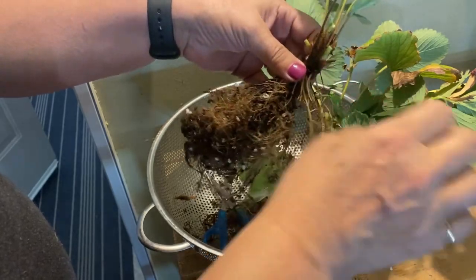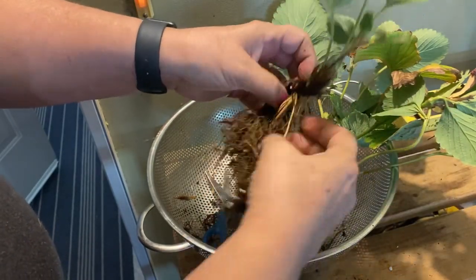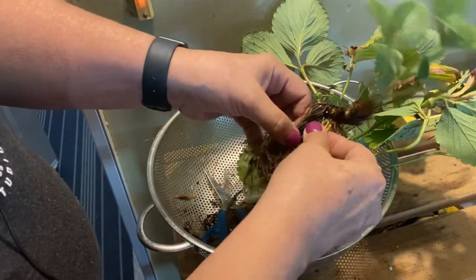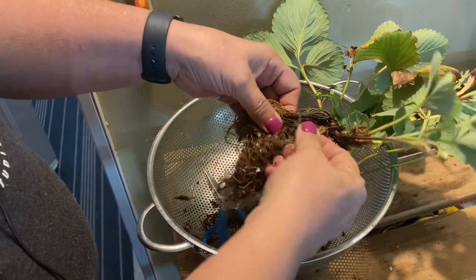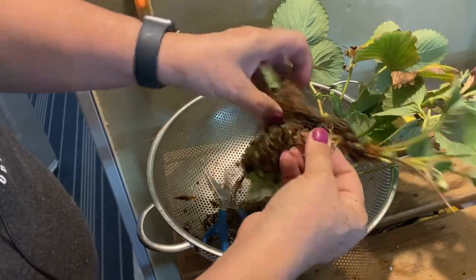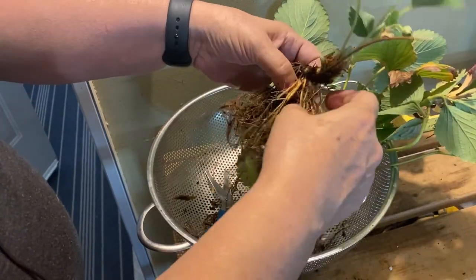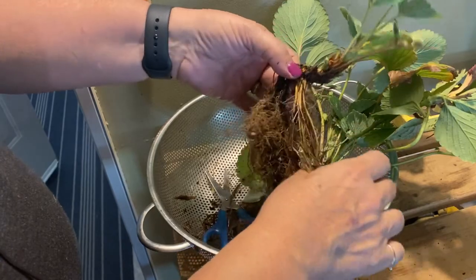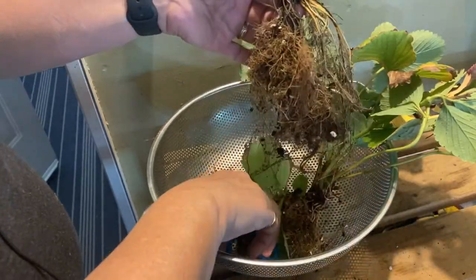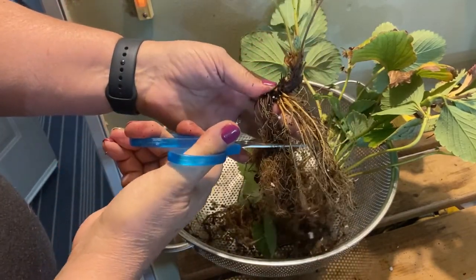I've thinned out some of these strong roots — hopefully I'm not going to kill the plant — just trying to make it look similar to what it did when I purchased these in the spring in the bare root form. That's a pretty good root system there. I'm just going to pack away these little tiny ones.